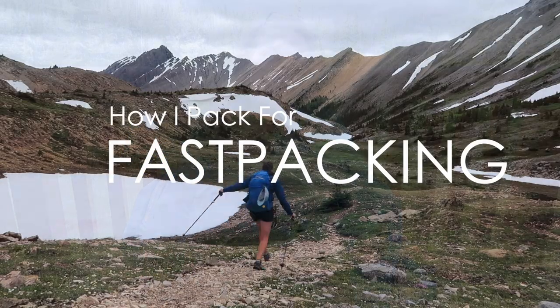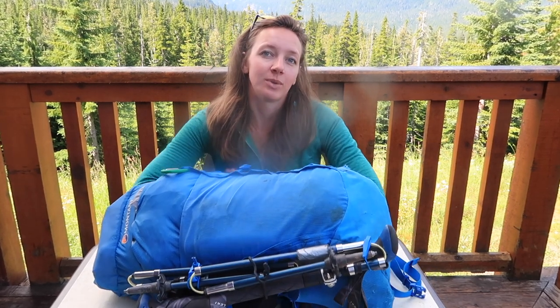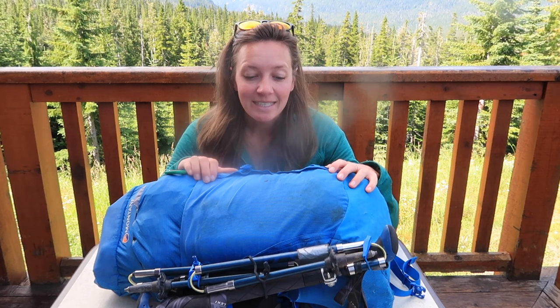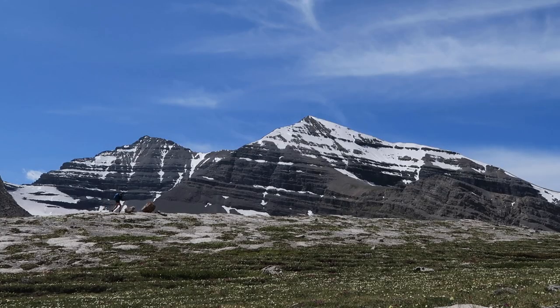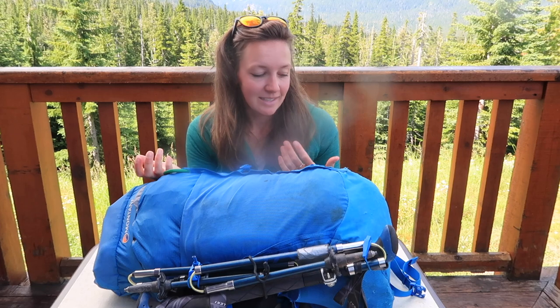This one was obviously in the mountains and really intense backcountry, and due to COVID some of the stretches were even longer, so I did have to pack pretty well as you can see. But the idea of fast packing is to go as fast and light as possible while obviously staying safe.